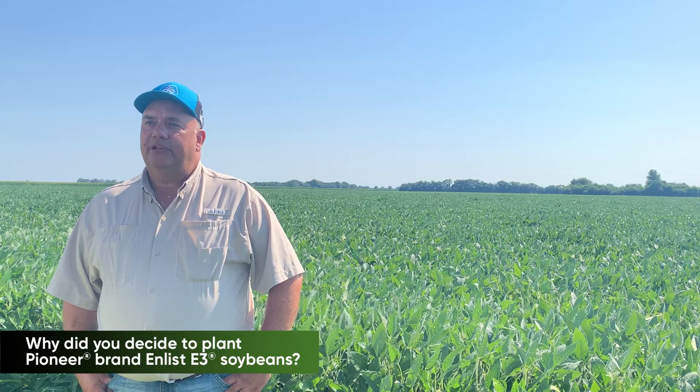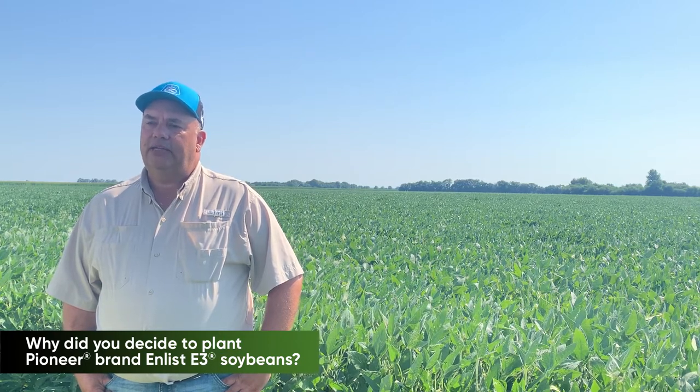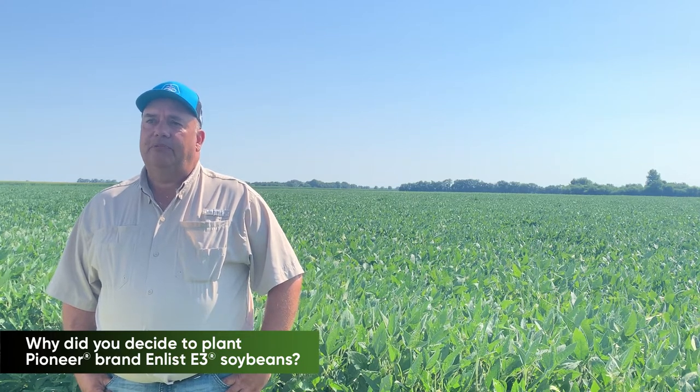We really like the weed control. That's probably the biggest reason that we went to E3s. We like the ease of chemical application and performance has been good.